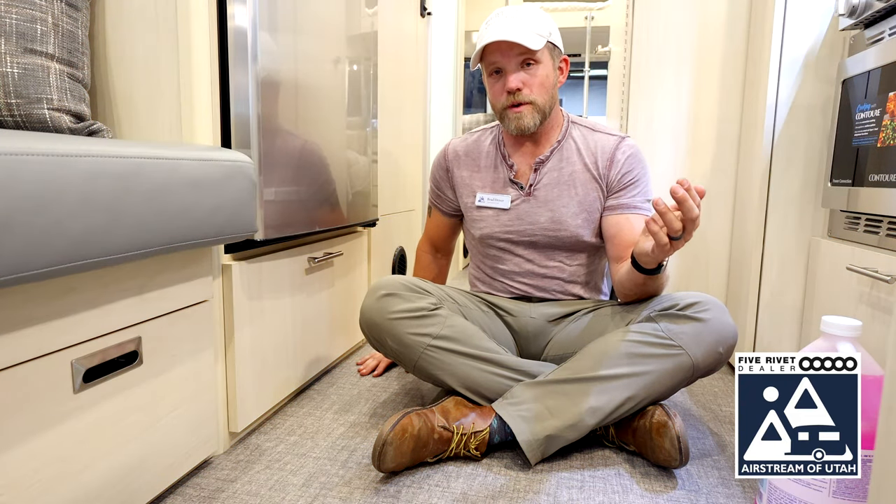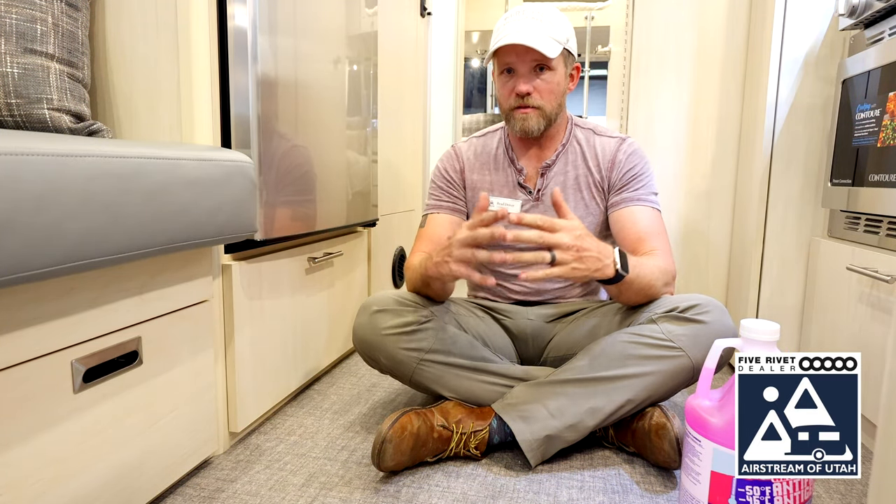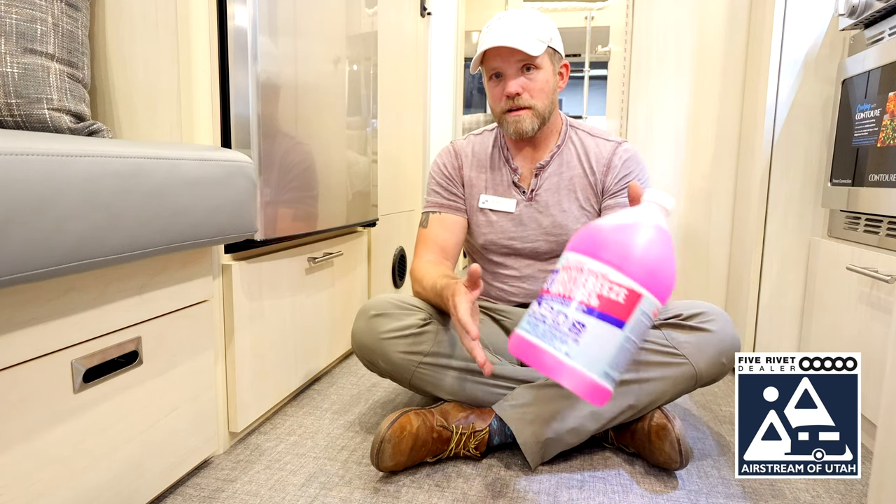One other option for winterizing your rig is to use non-toxic antifreeze to winterize the entire rig. Some people choose one or the other, but Airstream says both are fine. For considerations: if you're temporarily driving through cold temperatures and don't want your water system to freeze, air is simple, easy, and fast. If you're storing your rig long-term over winter in very cold temperatures, antifreeze might be the way to go.